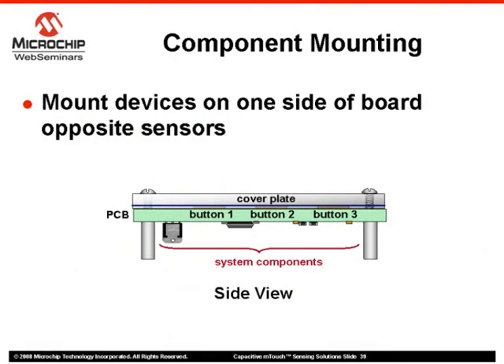Another design practice to consider would be to mount devices such as the PIC MCU on the opposite side of the printed circuit board from the sensors, to create a flush surface to accommodate the covering plate and minimize air gaps. Again, avoid placing parts directly beneath the sensors. Centrally locating components may make routing traces easier and minimize disruption to sensor traces.